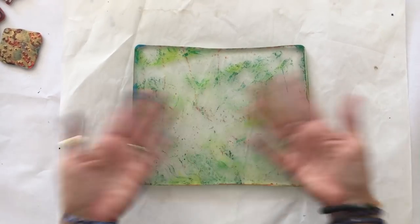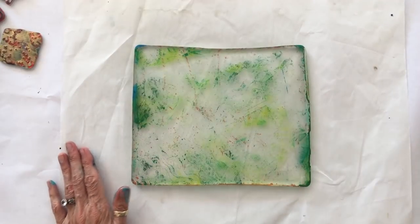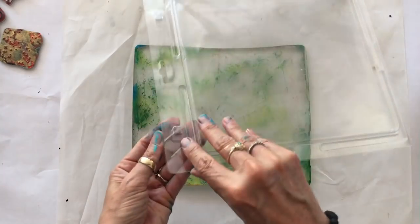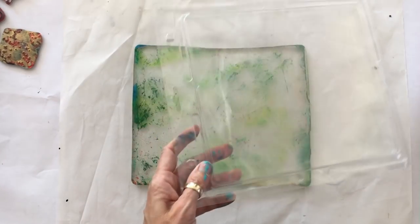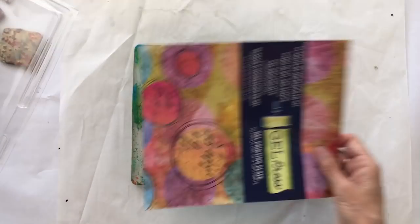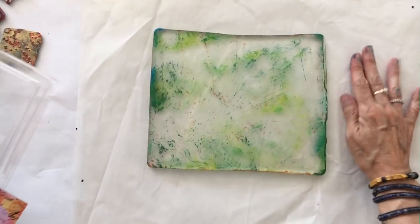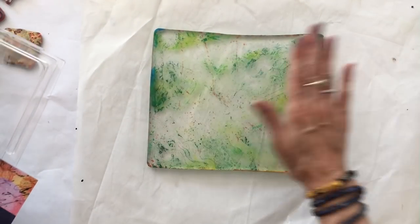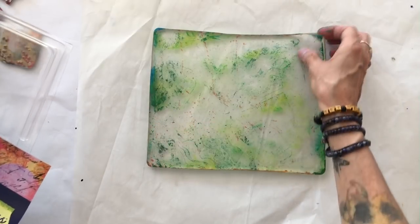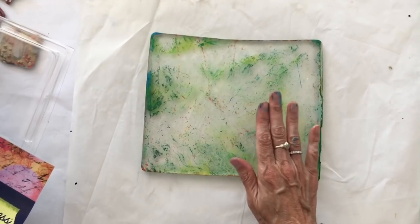So you've got a gel plate that's dirty with paint and you're done for the day and you want to put it away. You're going to return it back to the clamshell, the plastic clamshell that it came in, but you are going to keep your brochure or your directions away from it. You don't want to store it with that sticking to it, and you don't want to return those thin plastic sheets that it came with. Those thin plastic sheets that were on both sides of your gel press are part of the manufacturing process.